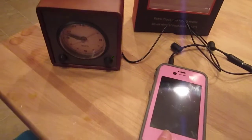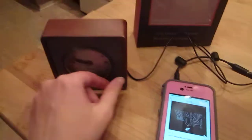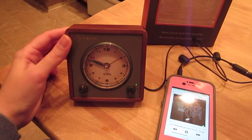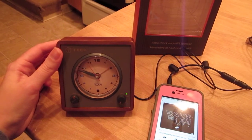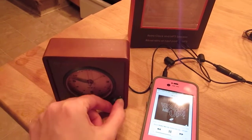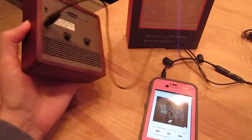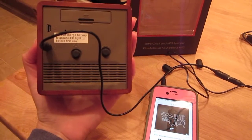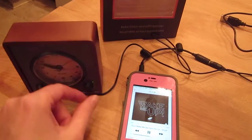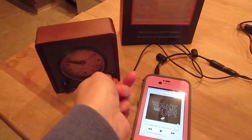So we'll go ahead and try out the speaker first. It actually has really good sound. This isn't even turned up the whole way. The speaker comes out of the back there. I'm going to go ahead and stop that and shut the speaker off, then I'll show you the alarm clock.